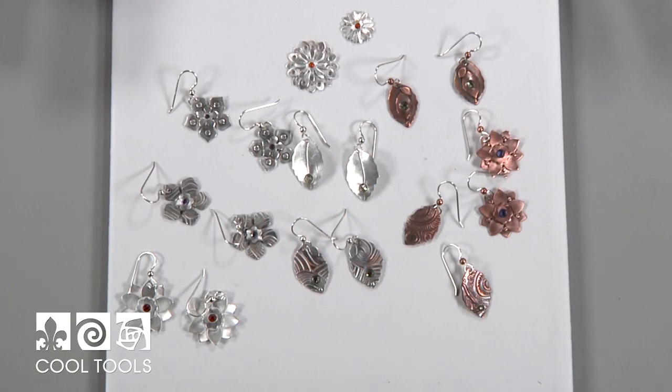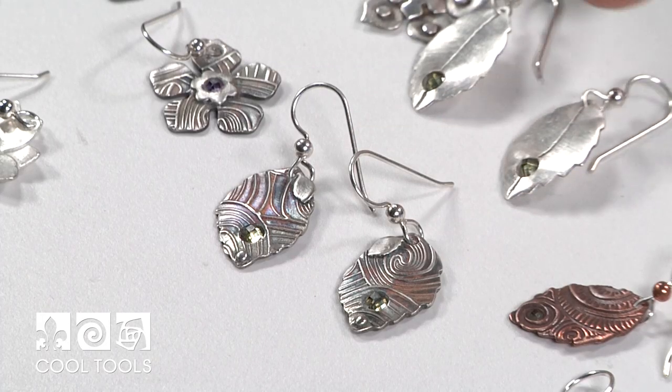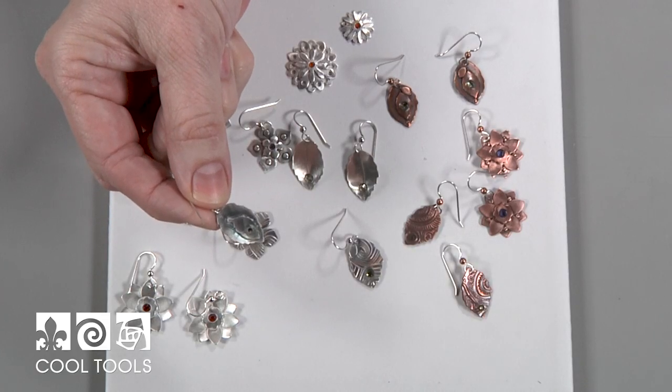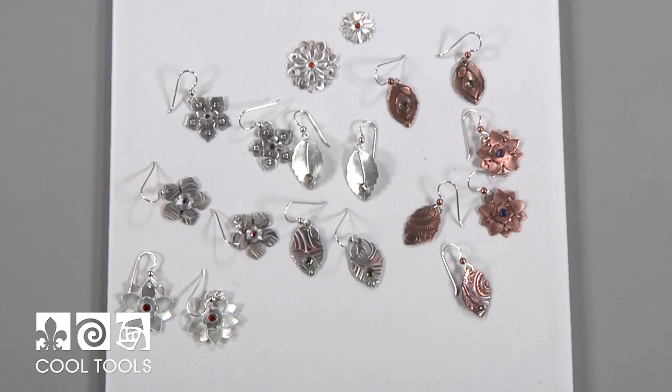Hello Artists, this is Cindy Pope. I'm here at the Cool Tools Studio and I'm going to show you one of my favorite beginning metal clay projects. We're going to use dry metal sheet with paper punches. Here are some of the projects I have made — we're going to make these earrings today, but you can also make them plain. We're going to do a reverse set stone, which is an interesting technique so you don't have a big heavy bezel on top.